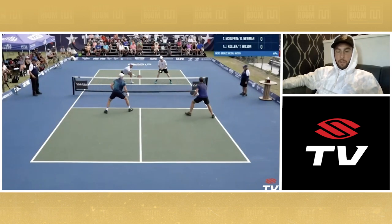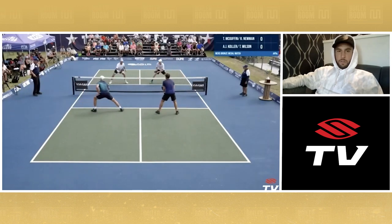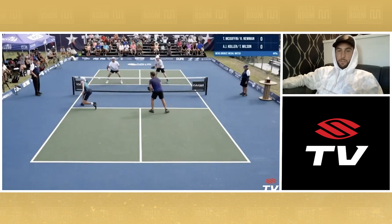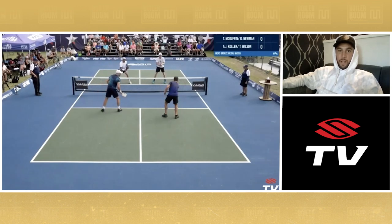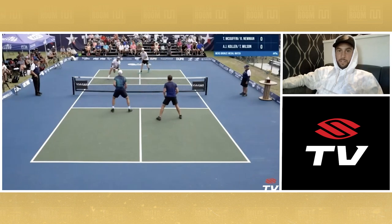We see something marinating here. We see some grown-up dinking. We see AJ with his left hand on his left hip. Who in the heck dinks with their hand on their hip? How stiff is this AJ Kohler character? Don't be bringing this stuff here, AJ.